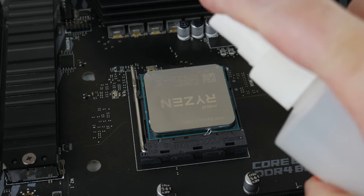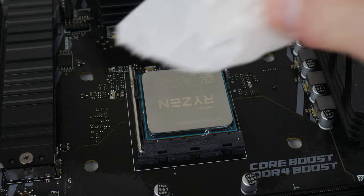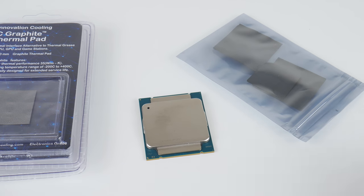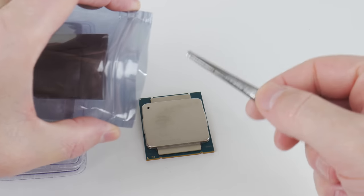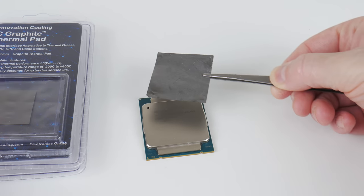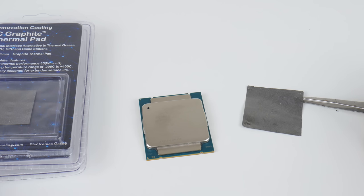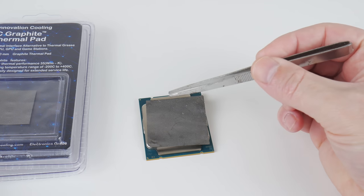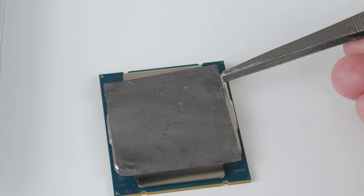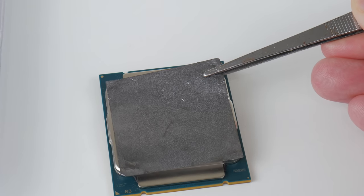In short, if you want the absolute lowest temperatures, you're better off using thermal paste — the thermal pad is a couple of degrees behind. It offers solid performance, maybe on the level of some cheap thermal paste. For large CPUs like LGA 2011 on X79 and X99, you're meant to apply five dots of paste — one in the center and four in the corners — which is a lot of messing around. The larger 40x40 thermal pads work really well here; you can see this one has been used with scratches and marks, but it hasn't really affected performance.